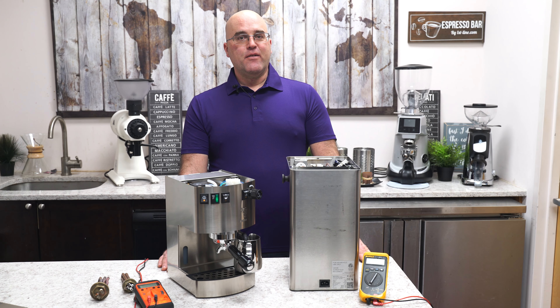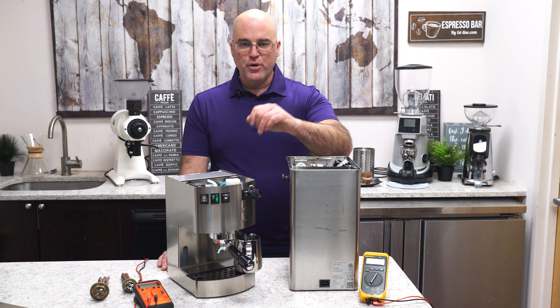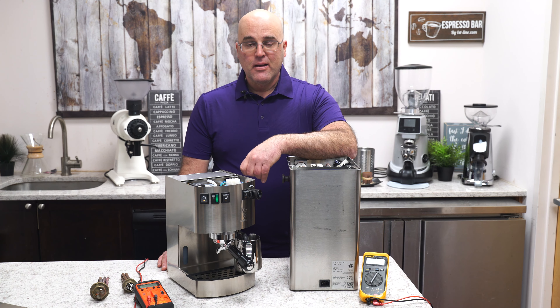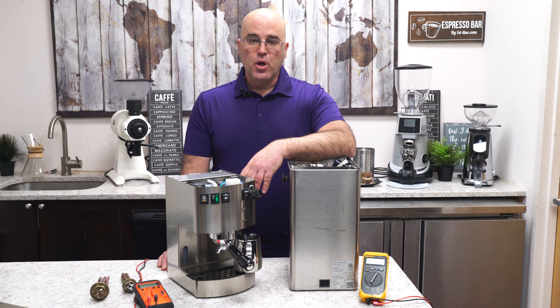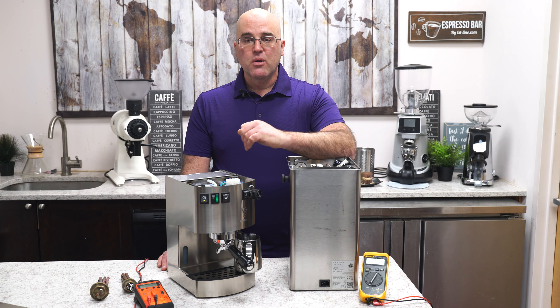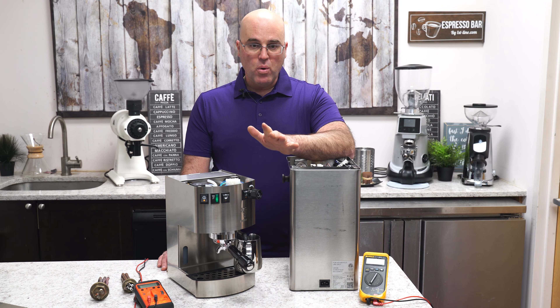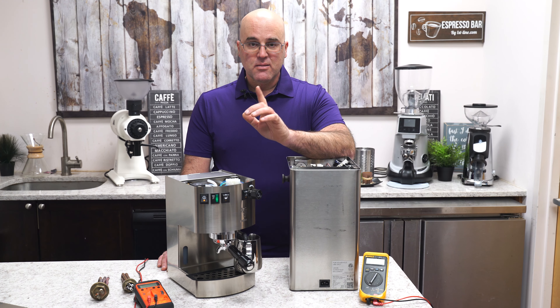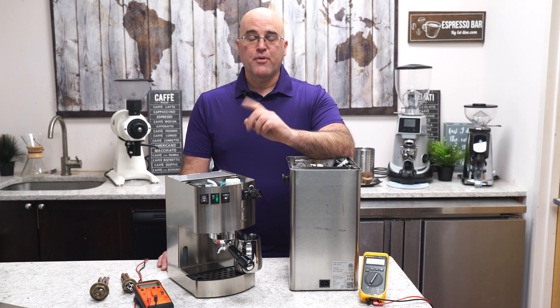Hi there, I'm Java Jim with First Line Equipment. Welcome to our YouTube channel. Welcome back if you've seen my videos before. Today, we're going to go over some general tech support on how to diagnose your espresso machine electrically, if there's any type of electrical problems.